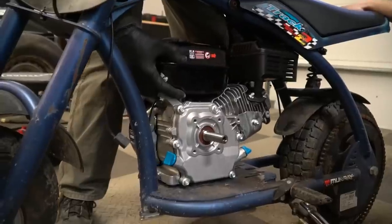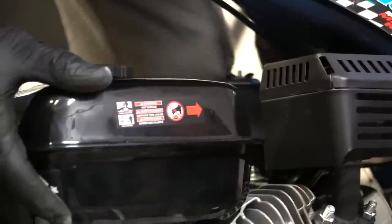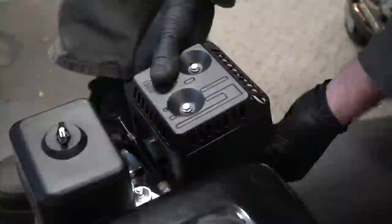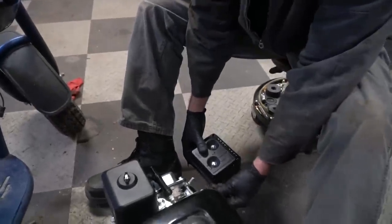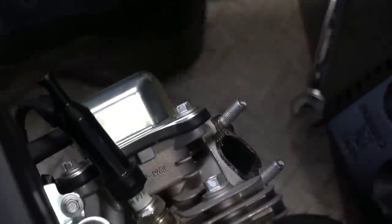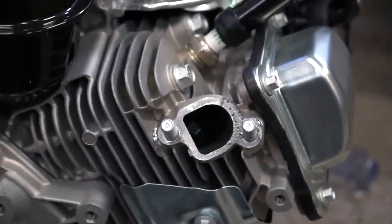You're going to have to take the exhaust off. It almost fits — I hope the header fits good. I did the unthinkable — I dropped the nut right down into the exhaust port. I thought to myself, 'boy, it's gonna be something if I drop it down in the hole' — and that's exactly what I did. Let's see if it fits now.